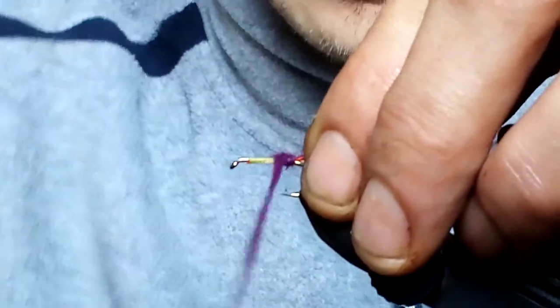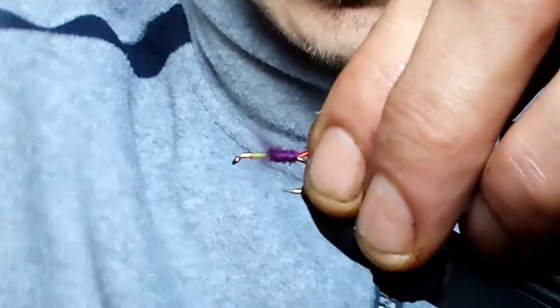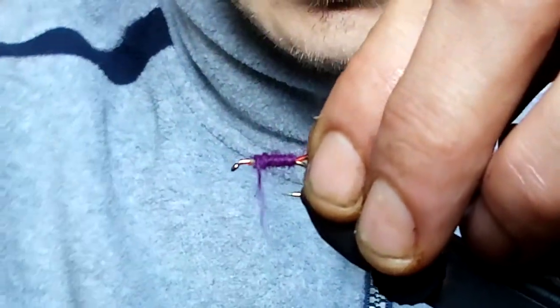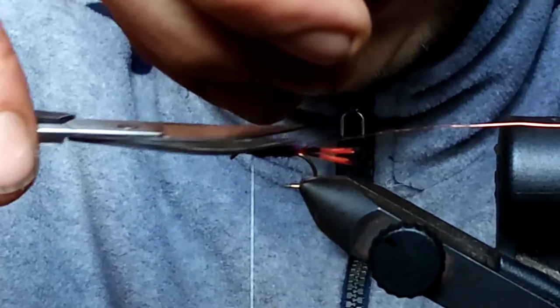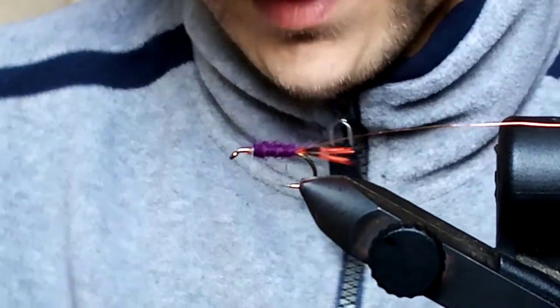So, purple dubbing. When you're doing your dubbing it's like all dubbing — spin it in one direction and keep turning. It turns into a little rope on the tying thread and you whack it down. I'm going to take away some of the longer fibres now.